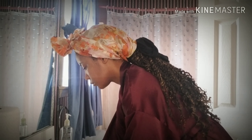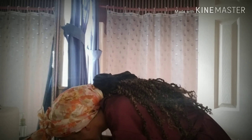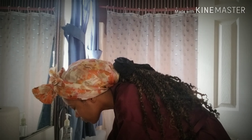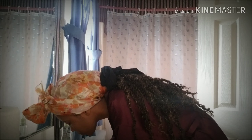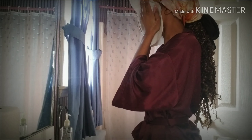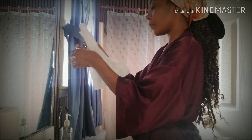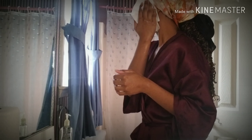I'm just rinsing my face off with some cool water — a little cold water on the skin, I know I do. Now I'm just patting my face dry with a paper towel. I don't like to use a regular towel because it's just more sanitary.